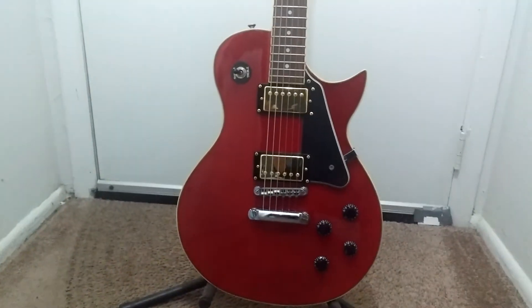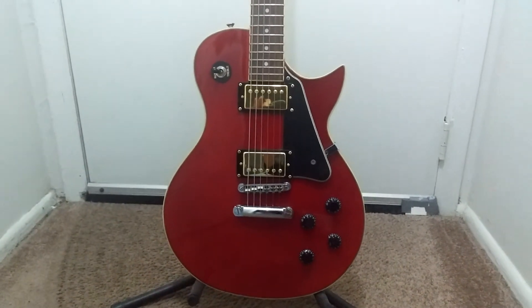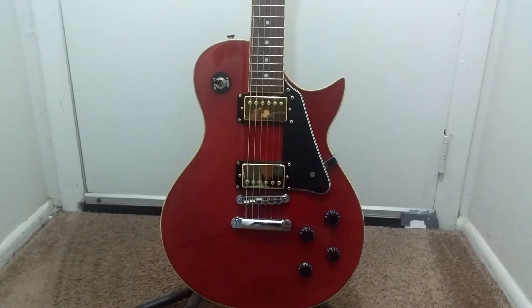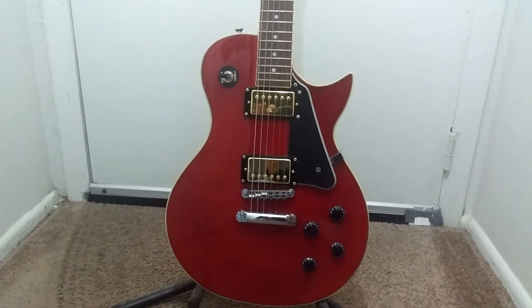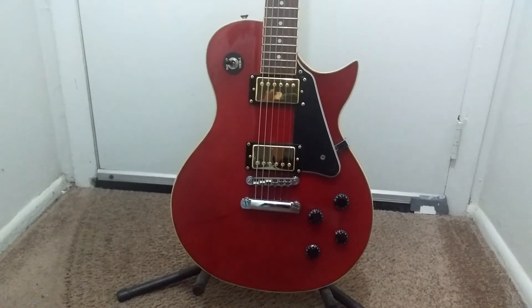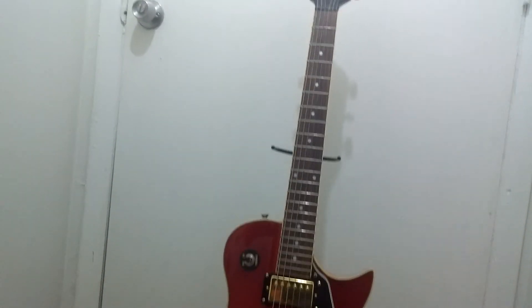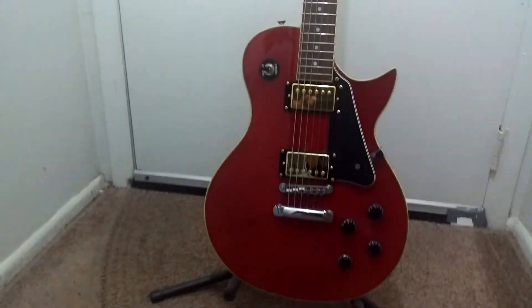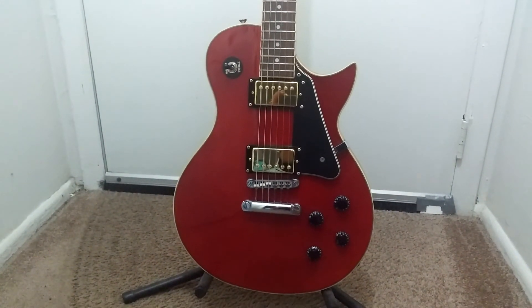It plays really nicely, and with the upgraded pickups it does have a little more output. These are not quite a PAF type sound but they can give that vibe at times. As far as the Les Paul feel and neck, not bad — just a little thinner, a little less of the chunk that Gibson or certain Epiphone Les Pauls have.